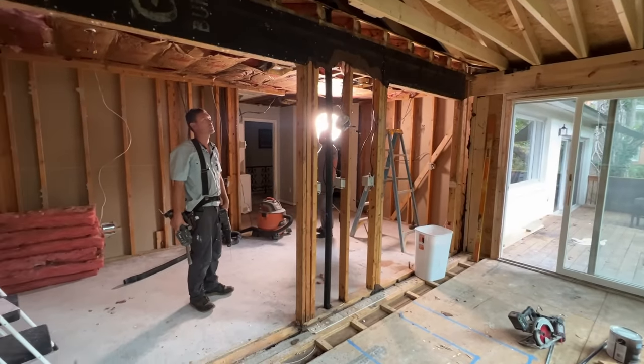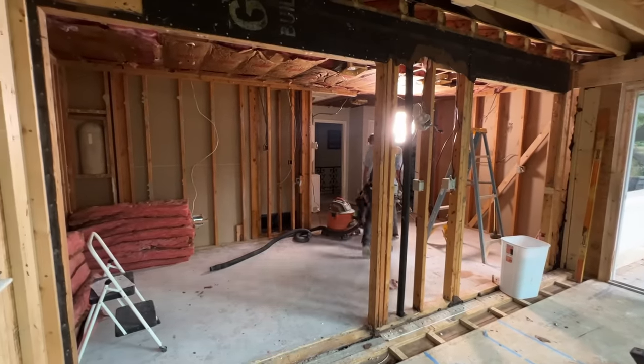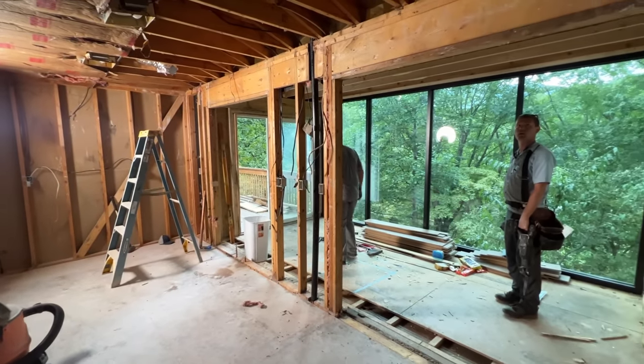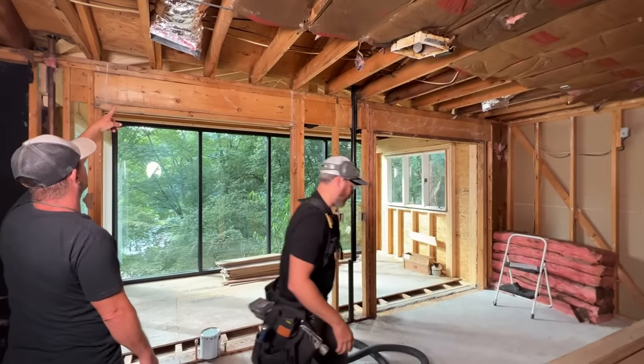We are back at our remodel job for another day of work after completely gutting the kitchen in the last episode. Today we're finally going to remove that exterior wall and replace it with a giant girder. But first, we have to temporarily support the roof system somehow so it doesn't fall down in the meantime.